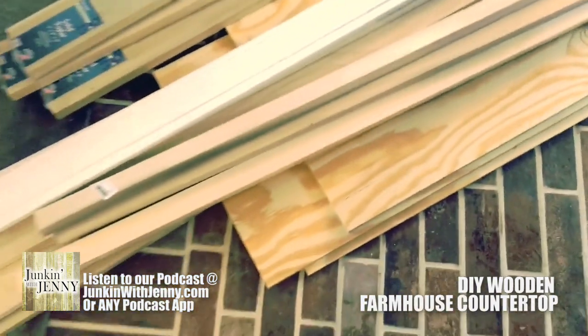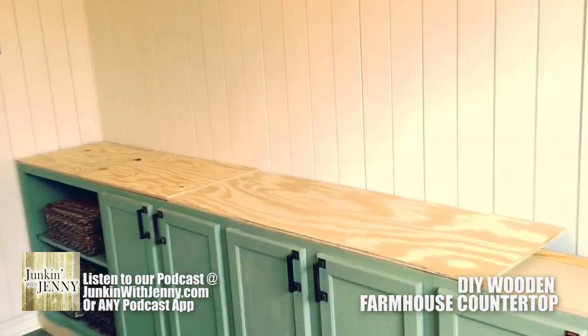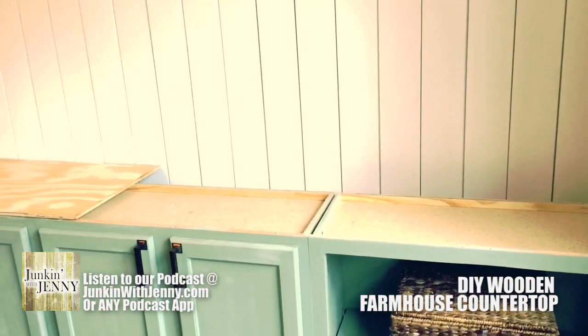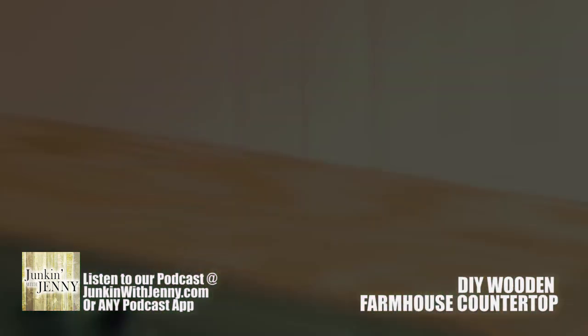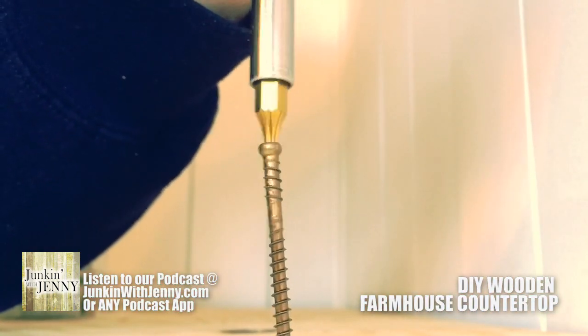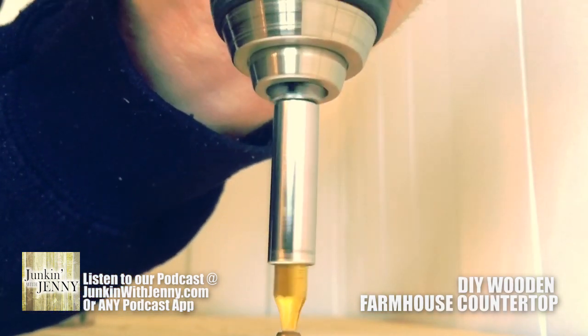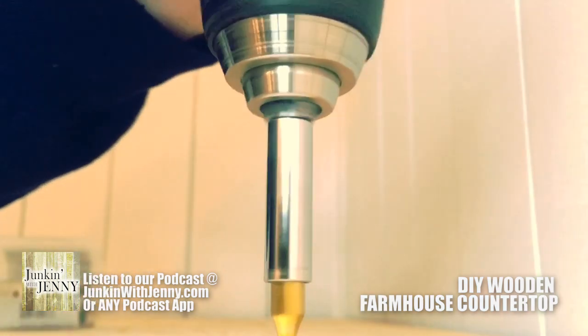We're using poplar for the top piece. But first, you need to get your base piece down to affix that poplar to, and that's what you can just use some of these boards for. Get those affixed into your counter base, into those cabinets — use some finish nails for that. Got those in there nice and good.